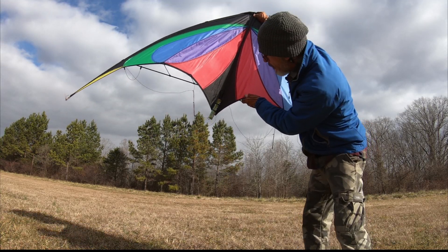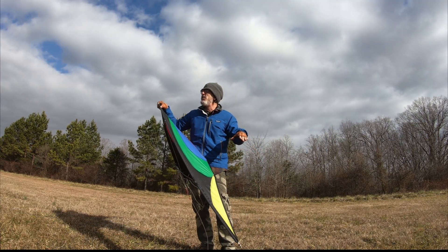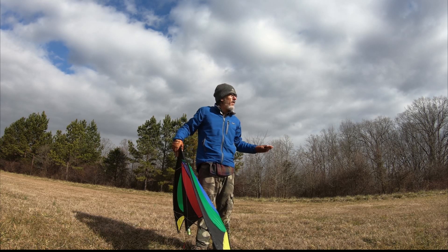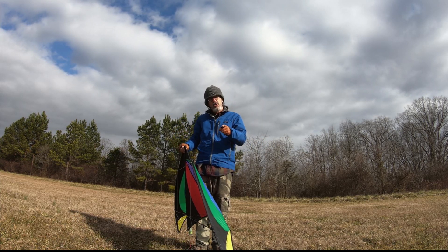Smoke bomb kite — this is gonna be awesome. The grass is nice and damp. We had some sleet, snow, and rain last night and there's a lot of dew, so it's nice and wet. There's no danger of catching the grass or the woods on fire. I always keep a fire extinguisher in the vehicle, and you should too.